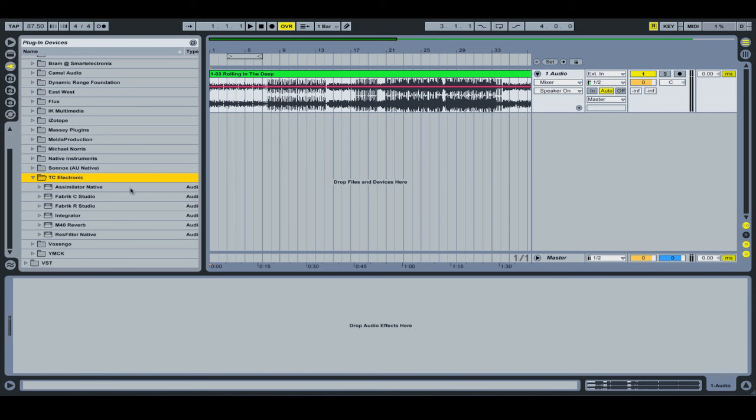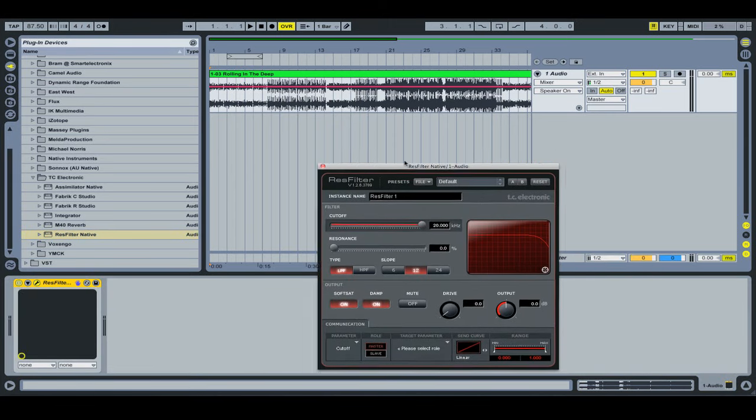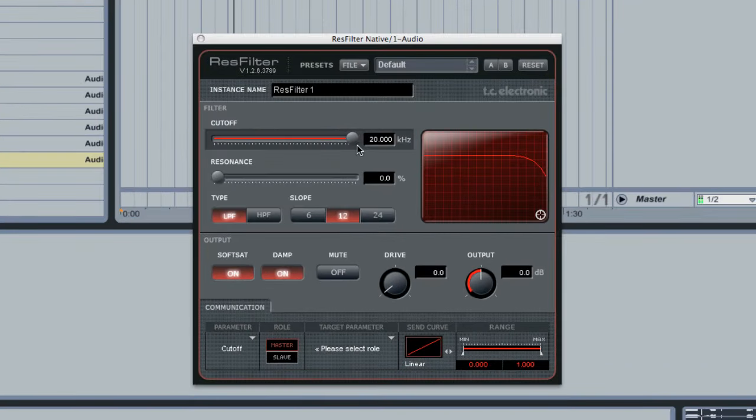It comes with a few plugins. The Res Filter is quite cool — essentially a high-pass/low-pass filter. You can control the Q or resonance by moving up and down, and the cutoff left and right. You can switch between low-pass and high-pass, adjust the slope to a steep 24 dB slope. You can do some really sharp Q settings — which reminds me of the System 6000 EQ where you get those crazy sharp Qs for surgically adjusting things.